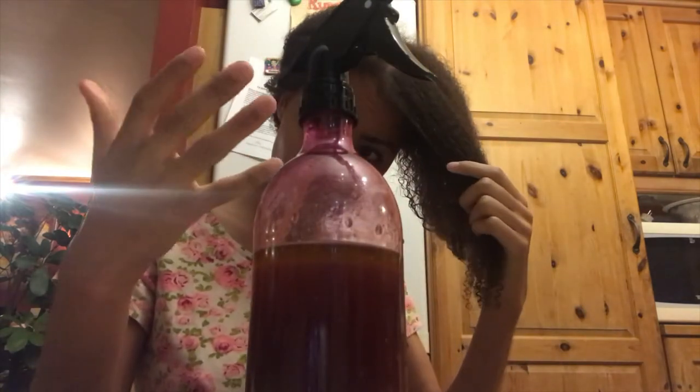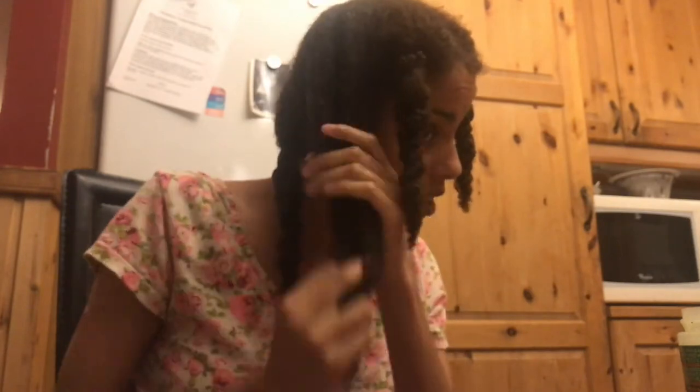After I'm done washing my hair I need to re-moisturize my hair immediately, otherwise it will start breaking off. What you see me applying is my homemade leave-in conditioner. After applying the leave-in conditioner I apply oils and some sort of butter, and this really seals my hair up and makes it feel really moisturized.